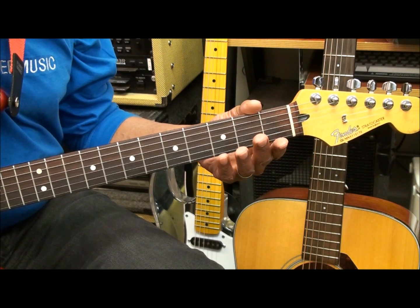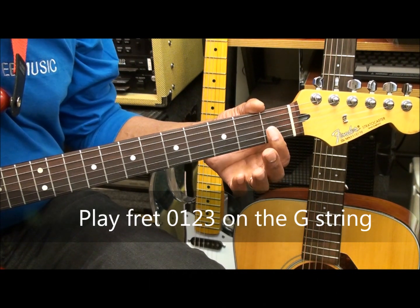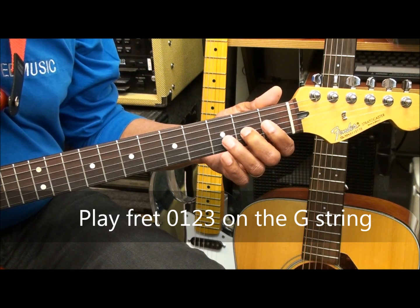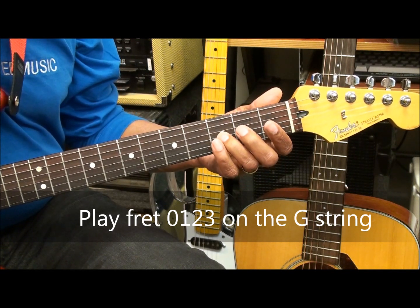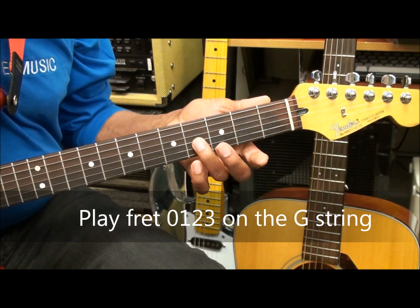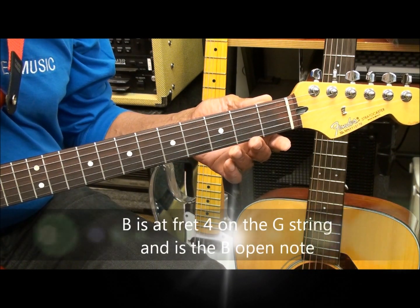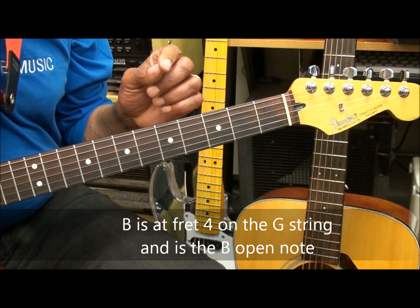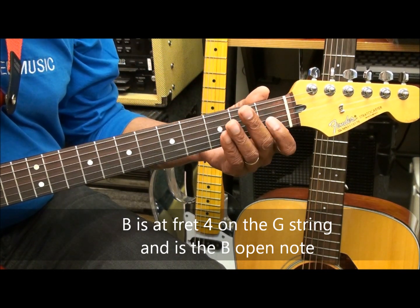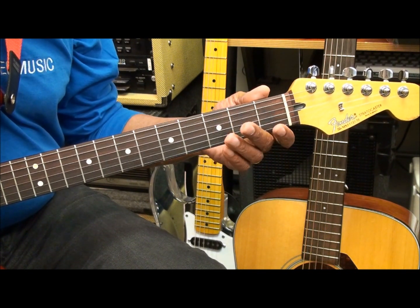We're going to repeat this process until we get down to the G string. When we get to the G string, we'll play open, one, two, three — and then go to the B string. Because there's a B at the fourth fret, and if we play the fourth fret, we'll get a B and another B. We don't need two Bs, we just want one. So we're going to go G string, fret one, two, three, open B, and continue.